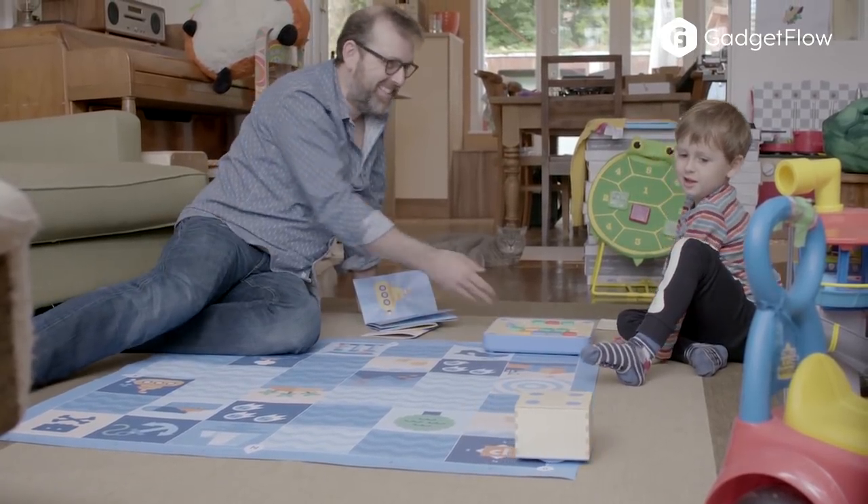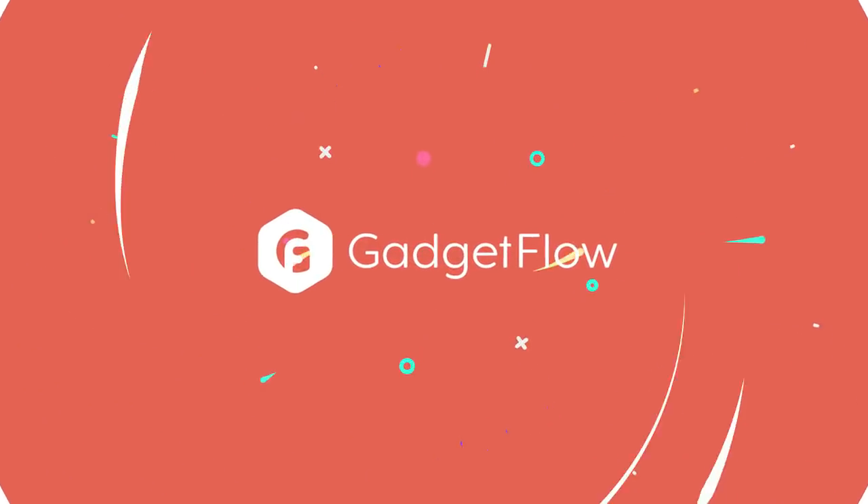There are several quests to try, and your child can teach Cubetto new tricks. Learn more about Cubetto at thegadgetflow.com.